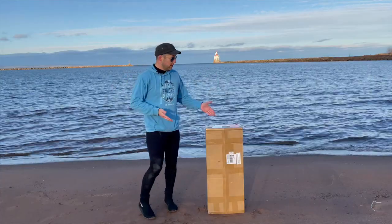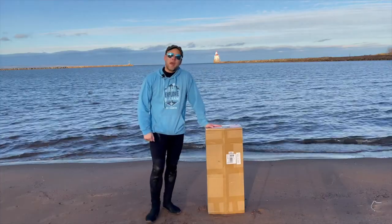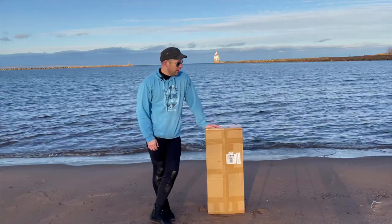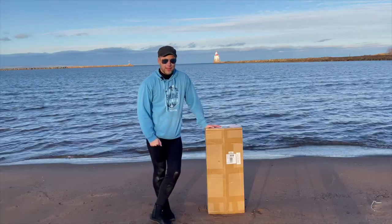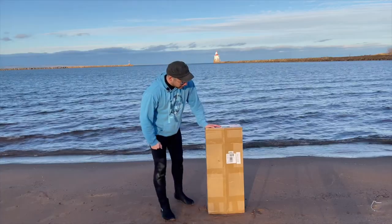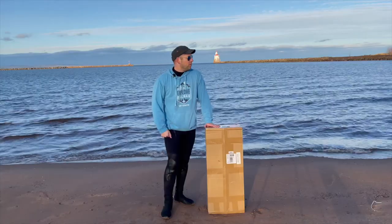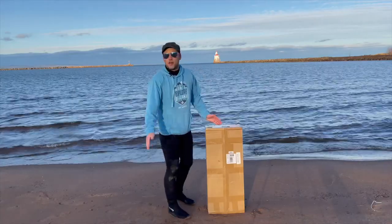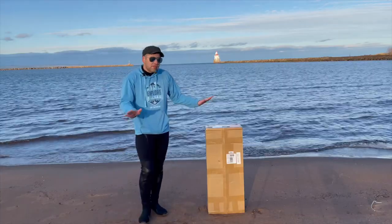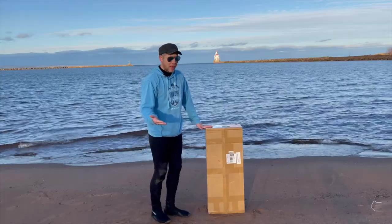Hey, what's going on guys, this is Mike here with Midwest Paddleboarding and today I'm going to be opening up this bad boy. What's in this box? Well, Goose Hill SUP was kind enough to provide me with one of their boards to test out — their inflatable paddleboard which they just sent to me. I'm out on Lake Superior as you can see it's a bit choppy, but without further ado, let's see what we got inside.